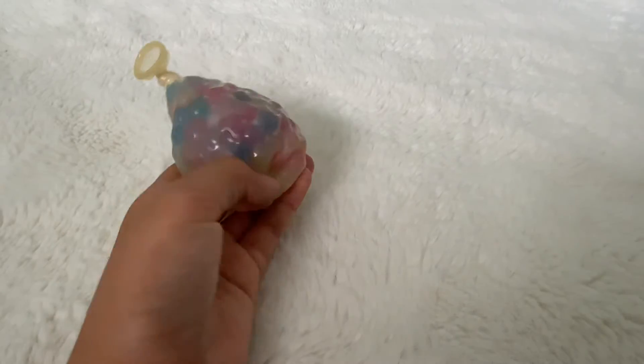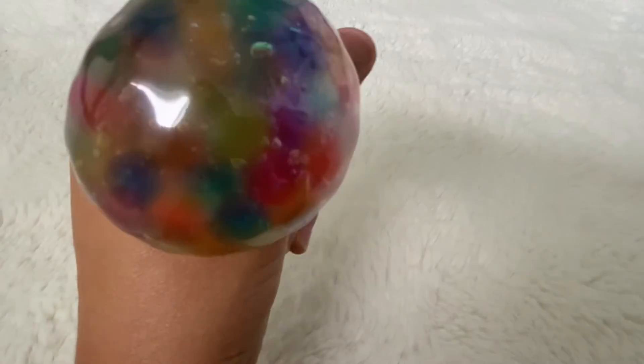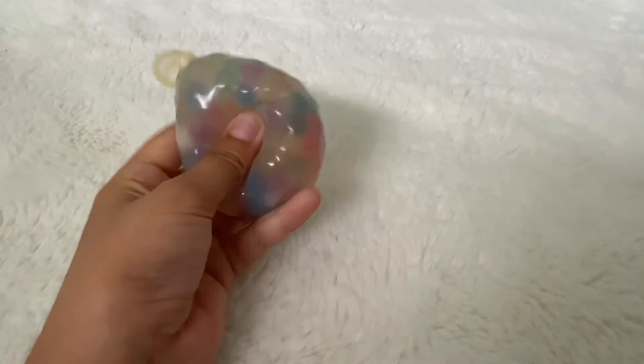Hey guys, I just wanted to show you this stress ball I just made today in the morning — look at how it turned out! I just put Orbeez in the balloon, let it grow with some water, and then this happened. It's amazing, I just love it so much. The color is so nice.